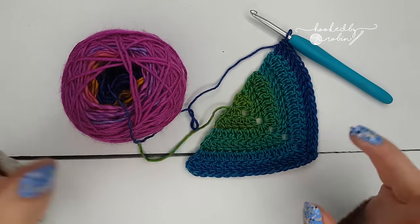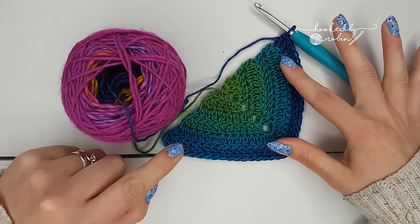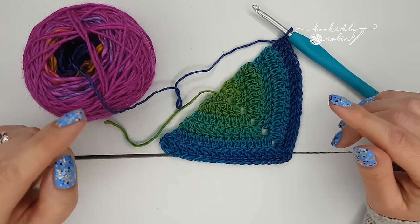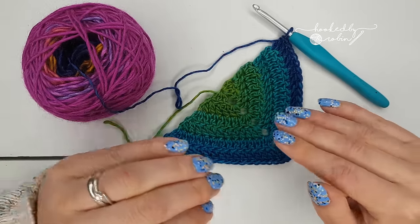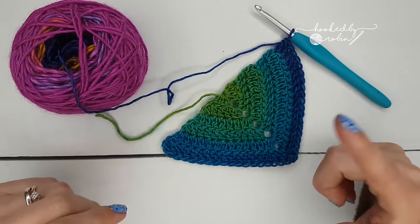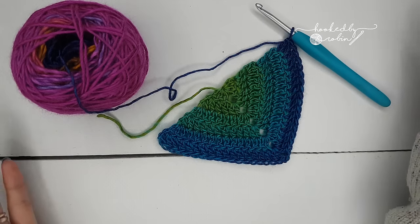Hey everyone, welcome to my channel. This is quite a short little video to show you how to crochet a solid granny triangle shawl. This is quite a long-requested video by a number of people who have commented or messaged me after watching my other granny shawl video, which is based on a traditional granny triangle. A lot of people have asked for a solid version — it's an incredibly simple, quick, mindless repeat of just one row, so you don't really have to think too much about this pattern and you can just keep going for as long as you like.